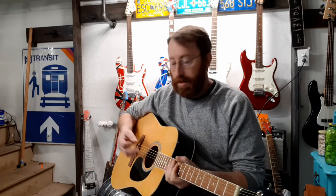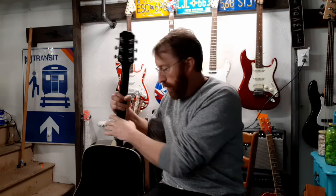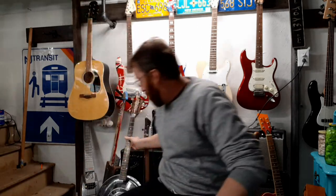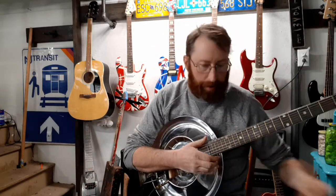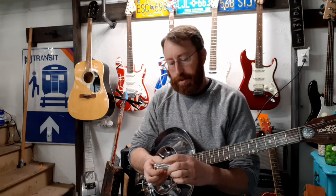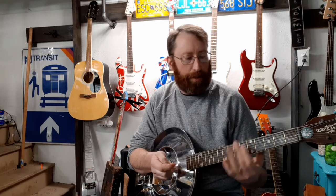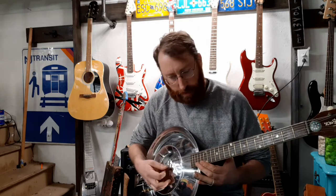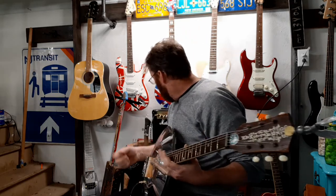Now that's tuned to open D. For the demonstration I wanted to use this guitar because it's a resonator and I think it just goes better with this kind of playing. I like to use a glass slide because the metal ones are just too metallic and I don't like the way they sound. This is a bottleneck — I bought this one at Guitar Center, but you can make these yourself.